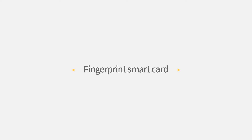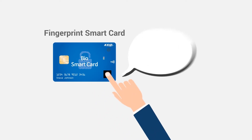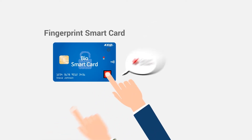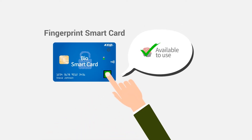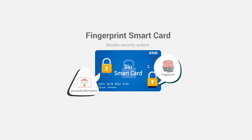Fingerprint Smart Card. This card identifies the user with fingerprints and activates only when it matches the pre-registered data. Personal information is stored on the IC chip, and the embedded sensor allows fingerprint extraction and matching to be done inside the card, keeping it safe from leakage.